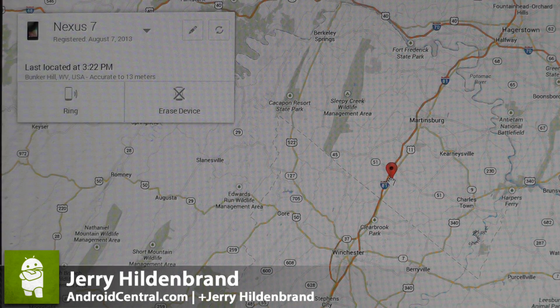Hey everybody, Jerry here from Android Central, and I just want to take a quick look and show you what it looks like to remotely wipe your device through Android Device Manager.